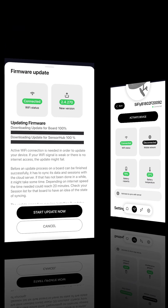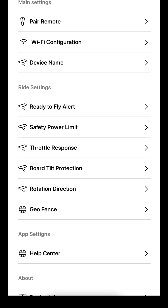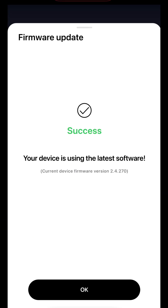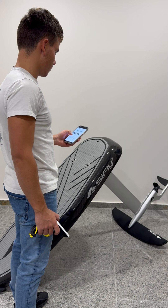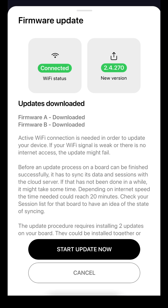If your eFoil is not activated, you're not logged into your account, or your eFoil is on an older firmware version below 2.4, you may not see that a new update is available immediately. Keep your eFoil connected to Wi-Fi, wait a few minutes while the device downloads the new update, and refresh the app, then tap on Firmware Update until the following screen appears.